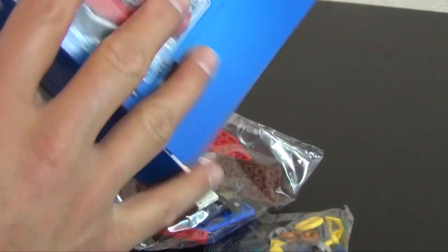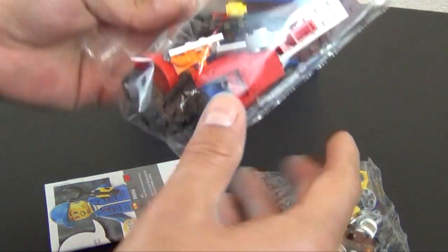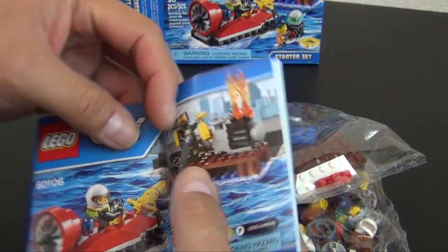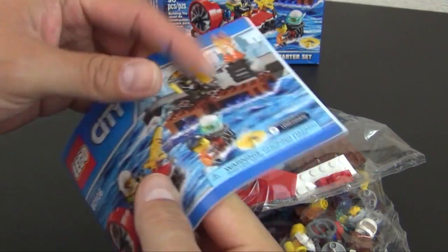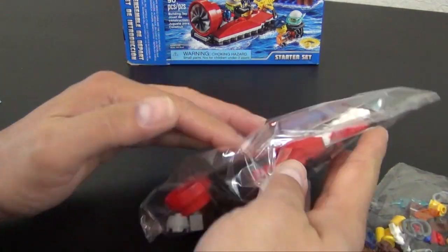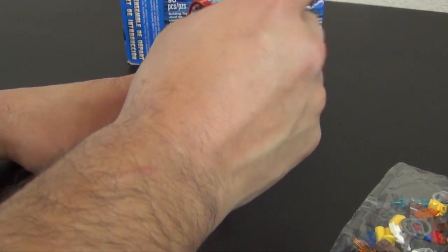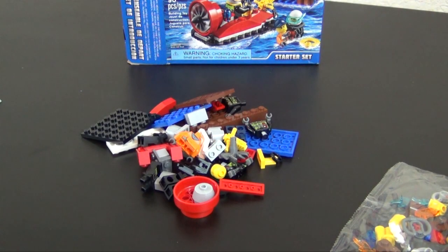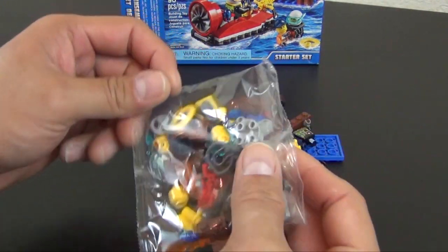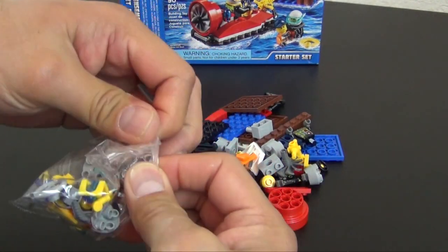Sometimes you've got like the deep sea, police, fire, and all these different sub-themes of LEGO City, and you're not sure if you want to buy the fire stuff. You can minimally invest in a small set like this, see if you like it, and if you don't like it you don't really lose too much out of it. But if you love it, you can continue to buy the bigger fire LEGO City stuff.